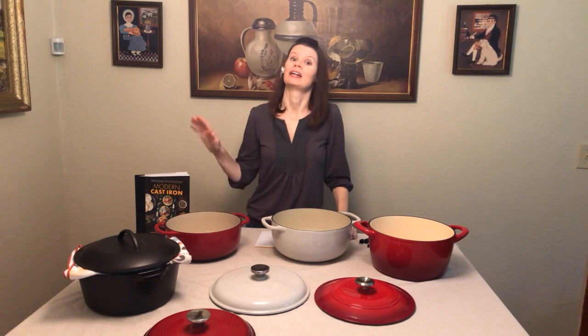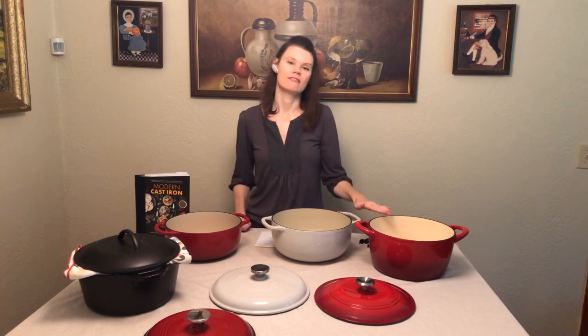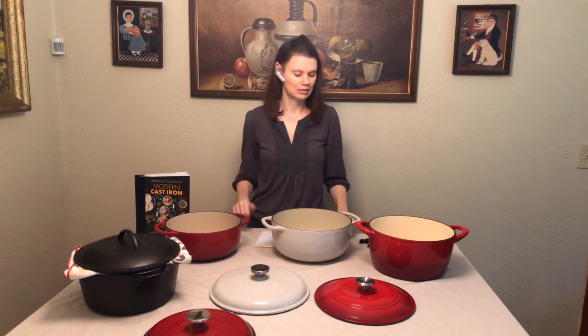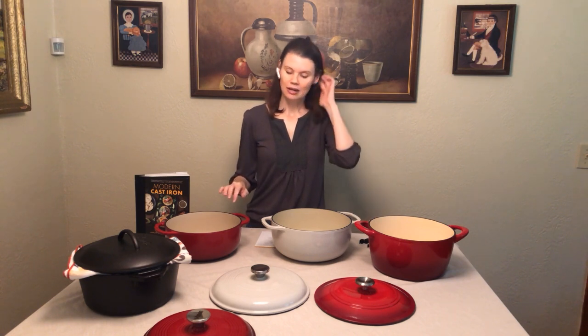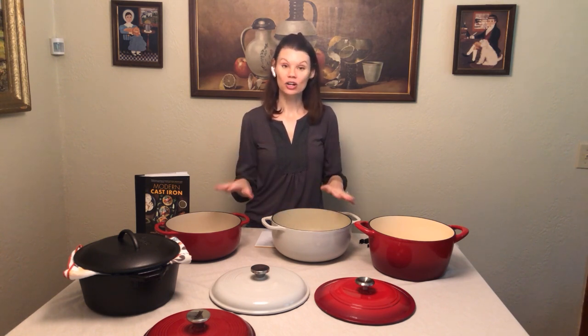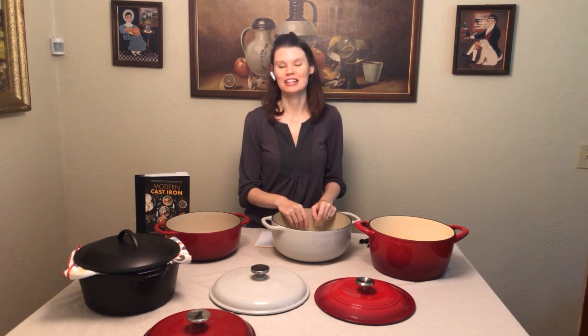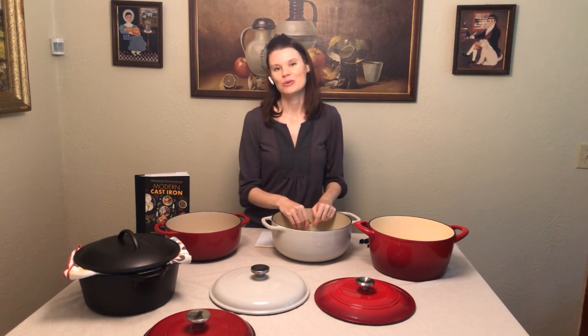If you're looking for recipes, I have a lot in Modern Cast Iron. I suggest starting with the taco soup — the whole family loves it and it's a great one to see the benefit of the enamel Dutch oven versus bare cast iron. I hope this has given you a little introduction. I'll continue to add more information and share more with you. I hope you're encouraged to go out and get an enameled Dutch oven and enjoy the benefits of cast iron with easier cleaning and no seasoning required. Let me know if you have any questions — this has been Ashley L. Jones, and you can find me at bigsisterknows.com. Check out Modern Cast Iron wherever books are sold. Thank you.